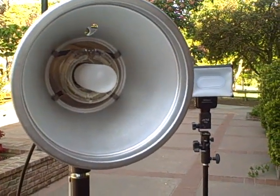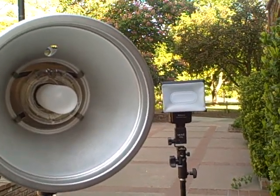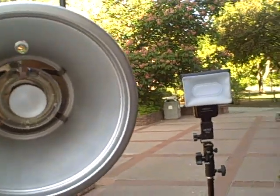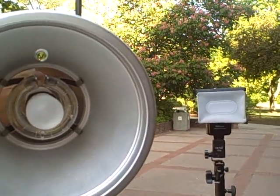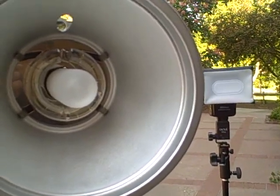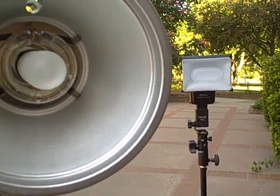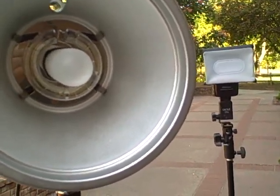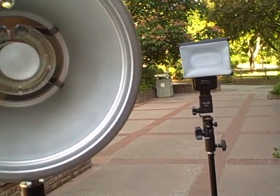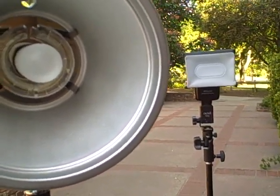So there you have it — pretty easy. Now cactus triggers, you pretty much have to order them from Hong Kong. Sometimes you find them on eBay, but there's not really much of a price savings there. They do take a while to get unless you do second day UPS shipping, but that ends up costing more than the price of the receivers themselves. This will work from pretty much anything — if you have multiple SB600s, you can also use peanut slaves or any hot shoe-based optical trigger and it will work. Just don't be out in bright sunlight doing this; it's not going to be very consistent, but if you're indoors it should work fine.